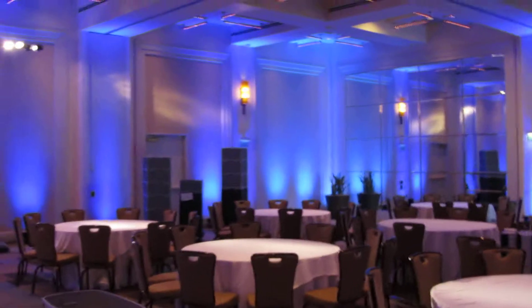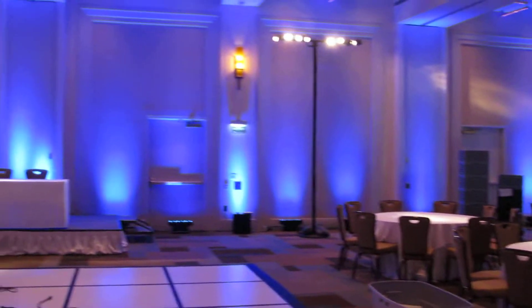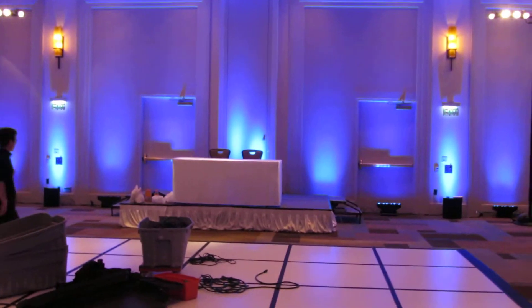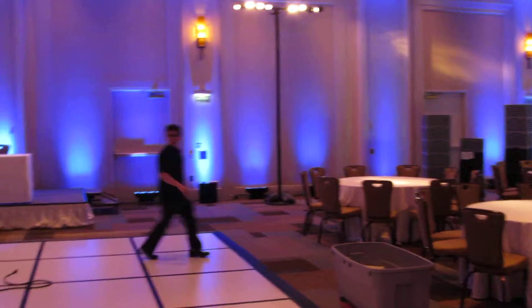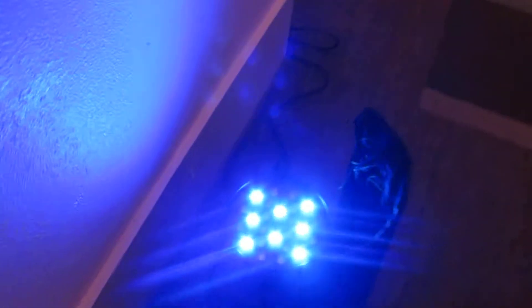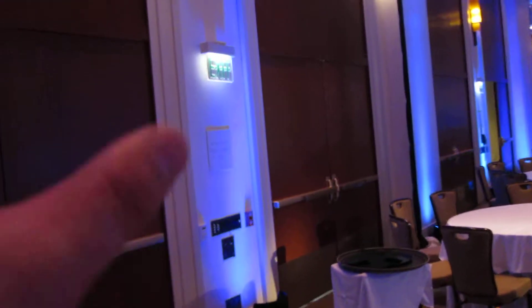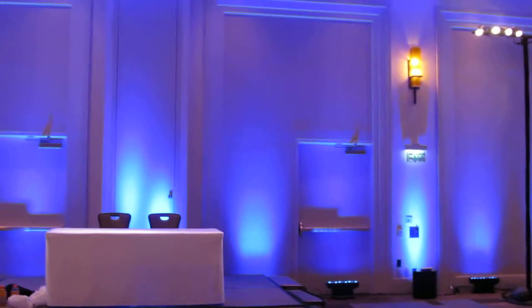I'm shooting this video because they have some new changes here at the Western. So this is a complete blue wash. There's a difference between just up lights and wash. When you generally want to wash, you want the whole room to be covered in blue. Up lights are generally used for like a beam or just a splash. With a wash, it covers up almost the entire wall.